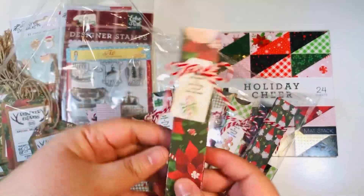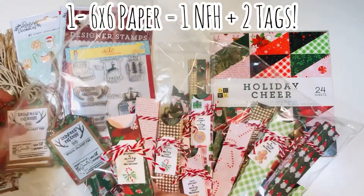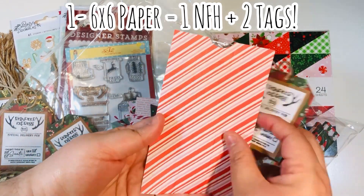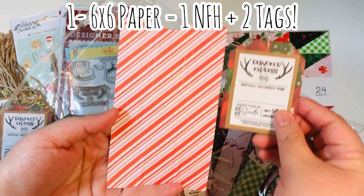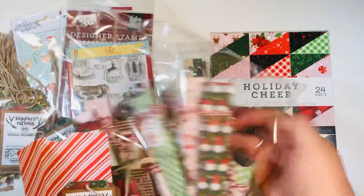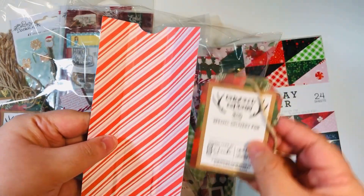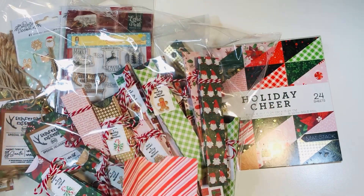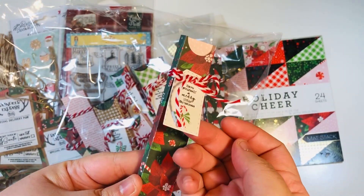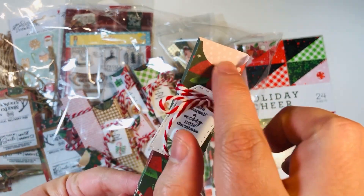Project number two was 24 nail file holders — a project I've done on my channel before; I can link my previous tutorial below. I was originally inspired by Beth, who is Bourbon Creek Crafts. The nail file holder paper is three and a half by six inches, and I had a two-and-a-half-inch section on the side. I was originally going to make bookmarks but decided to make those tags instead. The branding strips are left over because I cut them off before cutting down that paper.